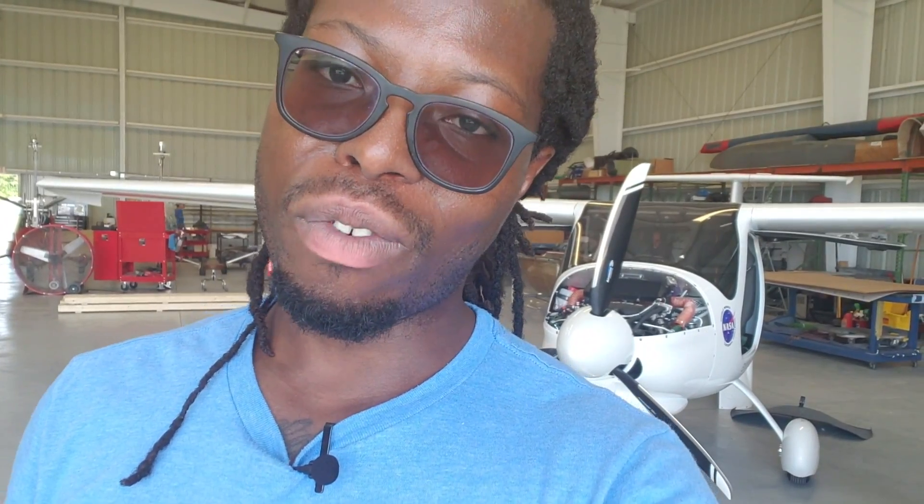I don't know how Pipistrel comes up with these names, but they stick for sure. The airplane behind me uses the same fuselage and body as the Sinus, which is lower powered. If you want better performance and more options, then you go for this one. Stay tuned, I'm going to review it for you.